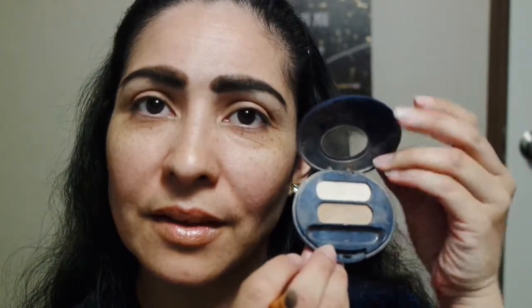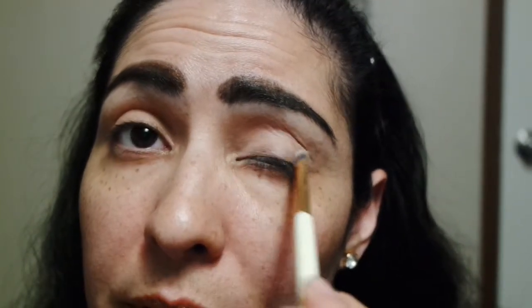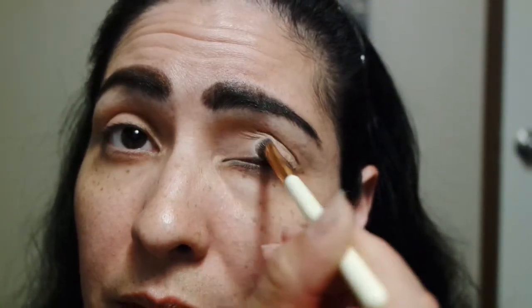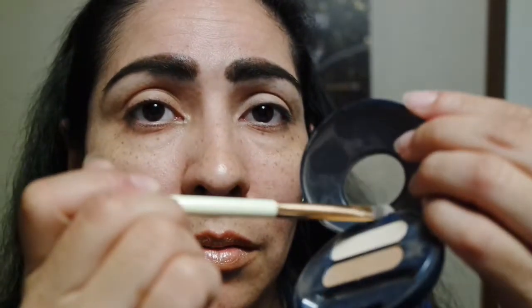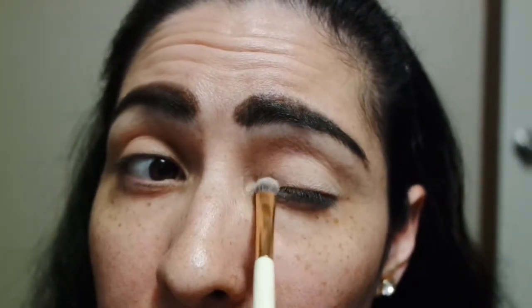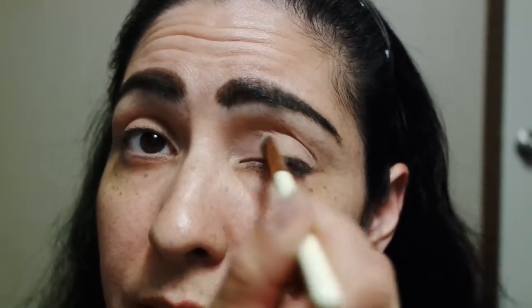Alright, so let's get started with these shades. I'm going to go ahead and start off with the lighter shade on one eye, starting with the inner corner and just brushing it out on the lid. And I think this is going to be one of those palettes that just blends into my skin tone.